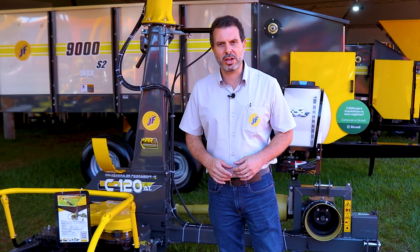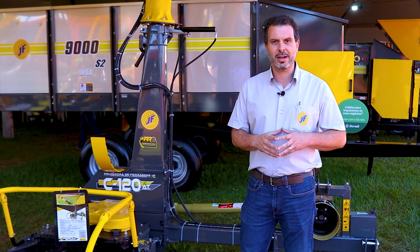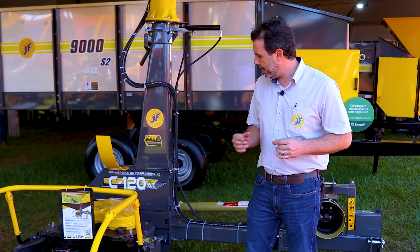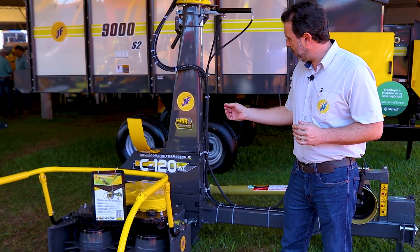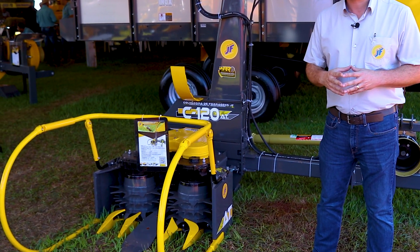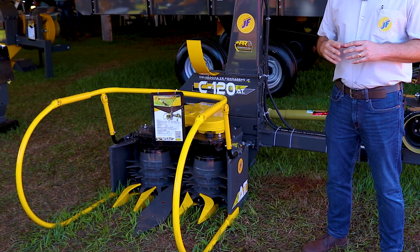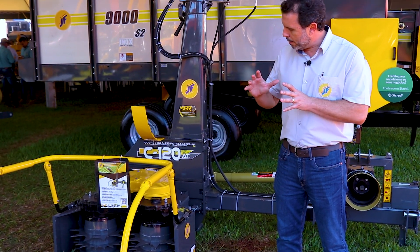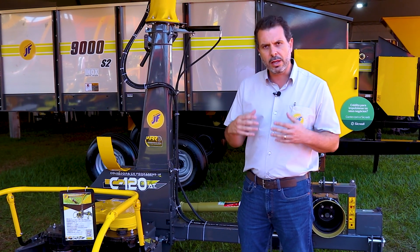Hello farmers and JF partners from all over the world. We are here today at Agri Show 2023, and I would like to present to you the JFC 120 AT Series 5 — the fifth generation of the renowned JFC 120 AT, now with many developments for improving harvesting.